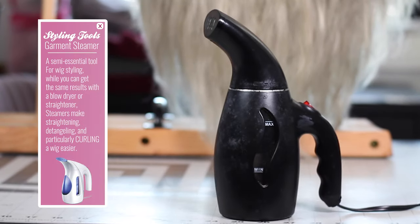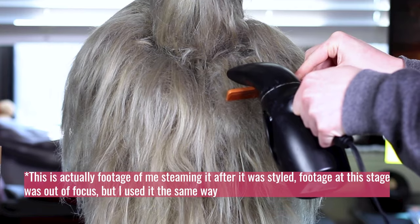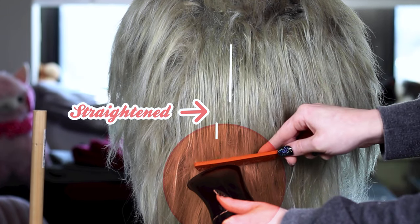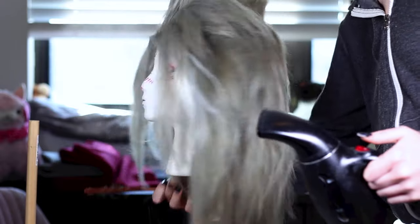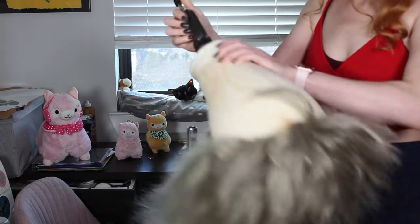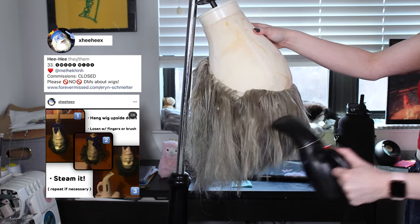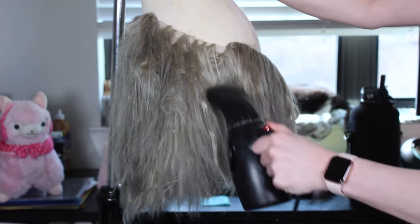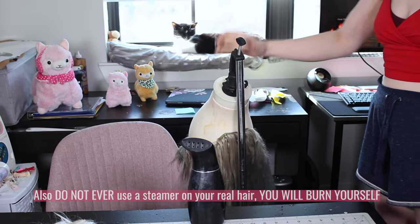Steaming. I cannot recommend getting a steamer enough for wig styling. This is the kind of steamer sold to get wrinkles out of clothes — basic ones run about $30, but they are absolutely worth the investment. The steam works really well for wigs because it creates a much more concentrated and controlled field of heat than a blow dryer, and straightens and styles the wig much faster than a straightener. I picked up this next technique from the legendary wig stylist Hee Hee: flip the wig upside down and steam the entire thing, paying particular attention to the roots. This flips the roots upwards and gives you a ton of volume even before you tease. Once it's steamed, let the wig cool down, then flip it back up and move on to teasing.